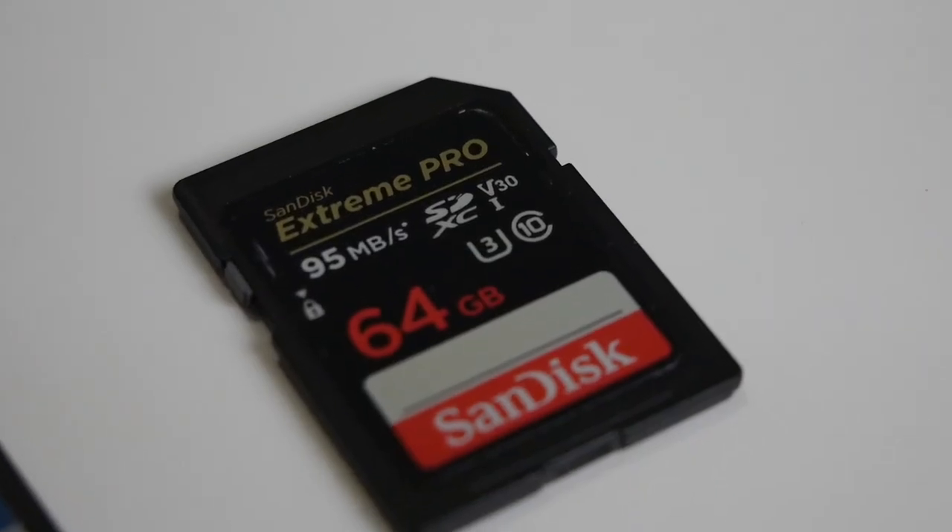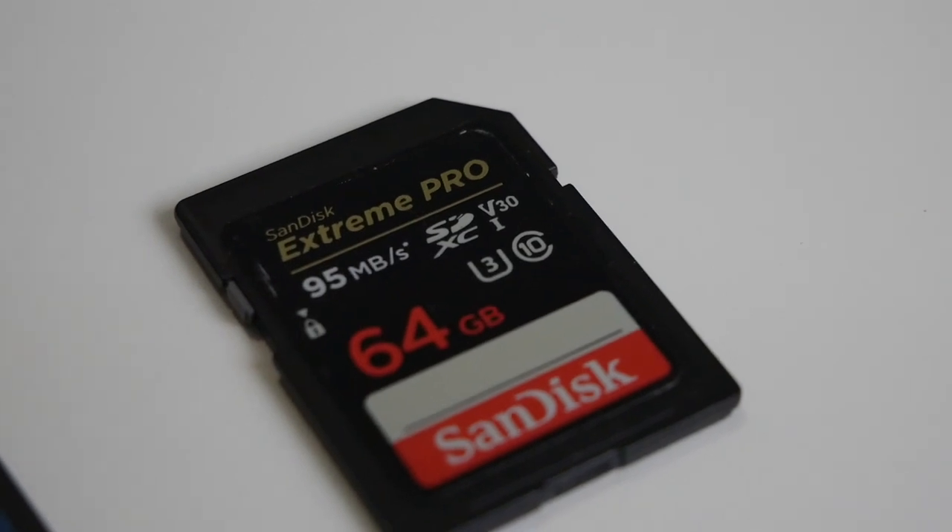What that basically means is that the cards I recommend — the SanDisk Extreme or the SanDisk Extreme Pro that I use — will write to the card faster, so the camera doesn't have to break your files up. That's really important when you're recording solo and don't have a lot of time to spend recording content over and over again, already factoring in mistakes like slurring your words or dropping a card.